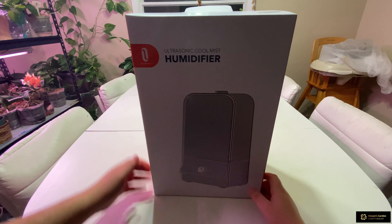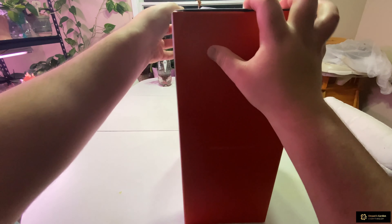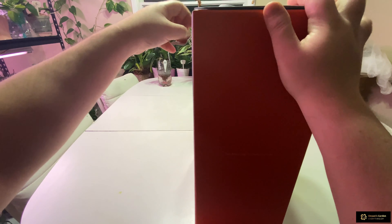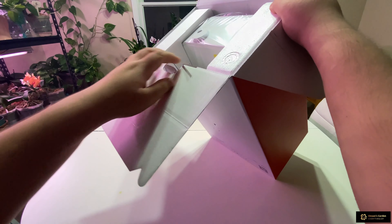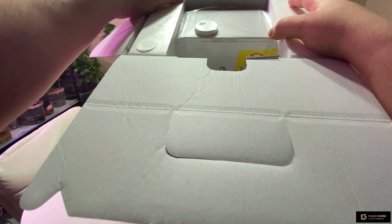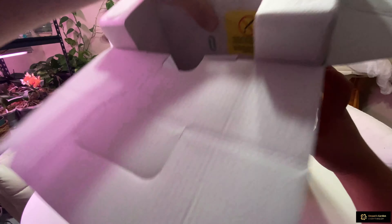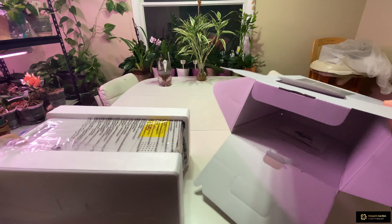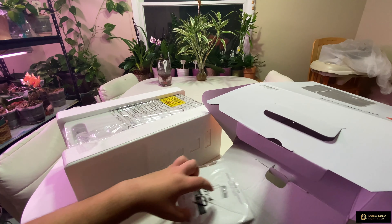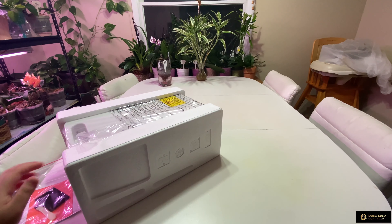The mist shoots upwards. Let's get to it — it opens up, has a tie right here. This is the white color version, and this is the third humidifier we bought from Amazon. We never got to open it, so let's get to it. Inside is the manual, filter, and cleaning brush — putting those aside.